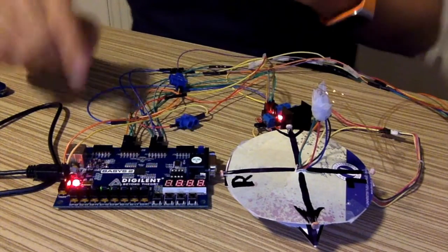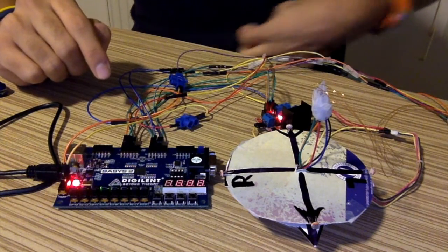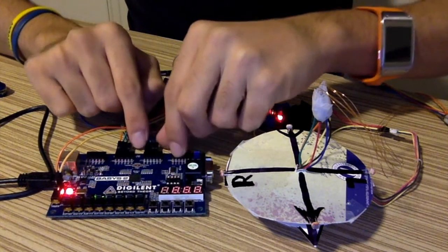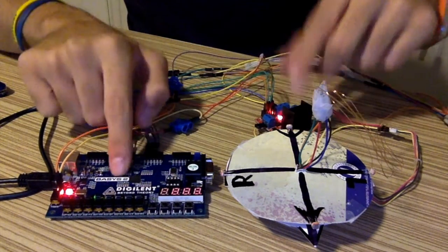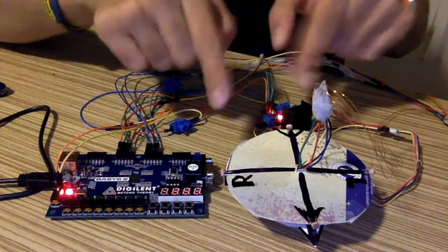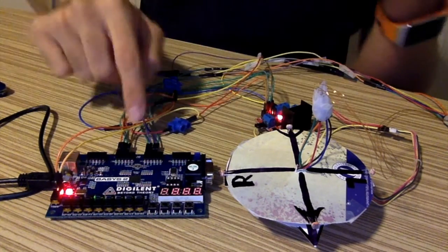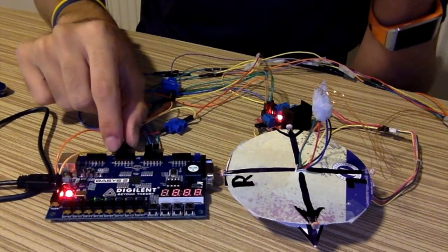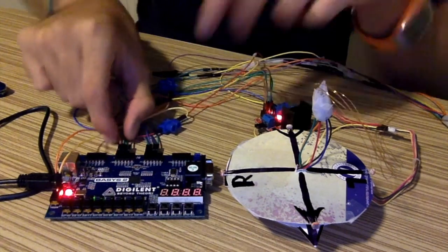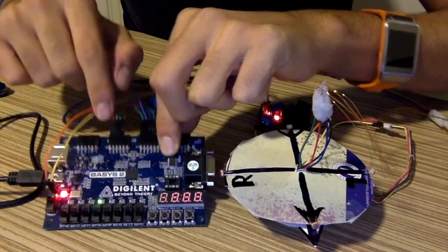Now I also want to show you the pins I assigned in the FPGA. These four pins are for the stepper motor to control it. From the FPGA, we give different voltages and this controls the stepper motor. These four are for the light sensor, with each cable coming from one of the sensors.